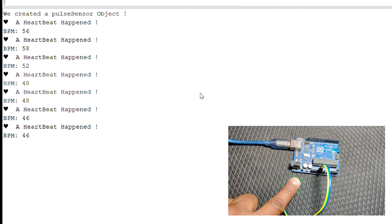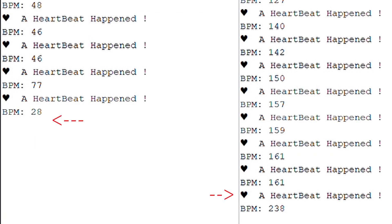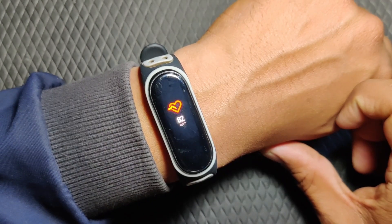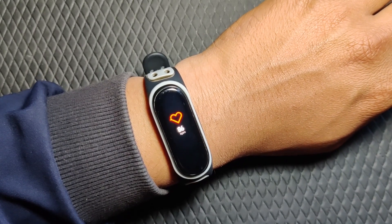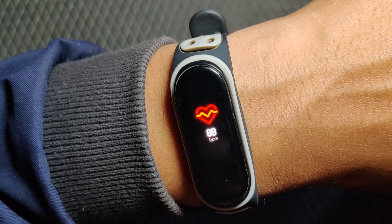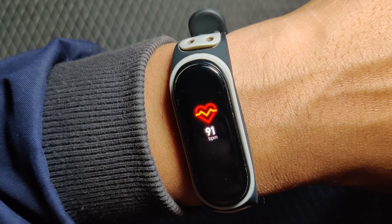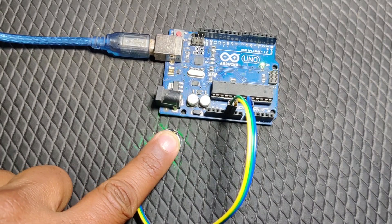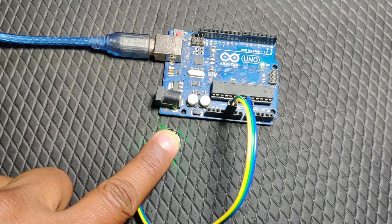Sadly, here comes a point which is going to disappoint you. If you look closely at my heart rate in the serial monitor, you'll see that my heart rate went from 28 to 38 in just one minute. The normal heart rate for a regular person should be around 60 to 100. I used my fitness band to validate the data, and every time it showed my pulse was around 80 or 90, which is accurate.